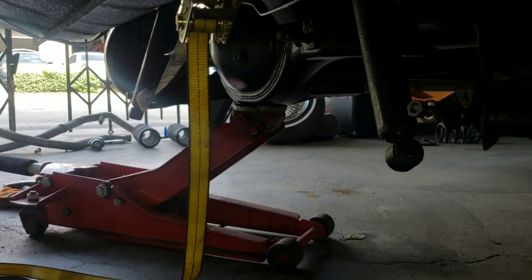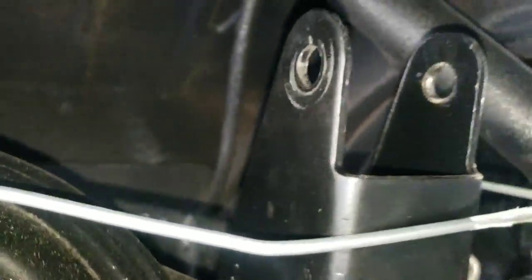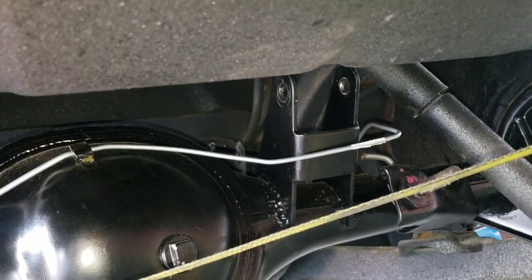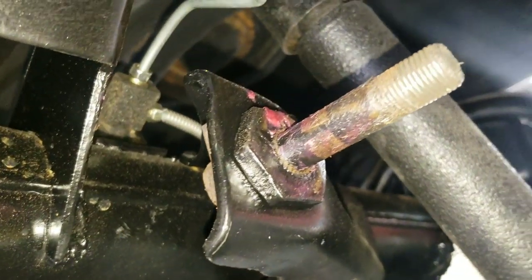We're hooking the strap to the bottom shock stud on one side and to the frame mount on the other side — just any hole that gives you good grip — and using this strap to pull it over and get it centered up. As you can see I've got a jack on the bottom; you're going to need that when you remove the banana bar. The banana bar is normally hooked right there to the rear end bracket and to that bracket up there. So: remove the banana bar — step one. Step two: remove the panhard bar.